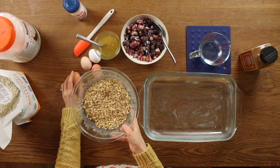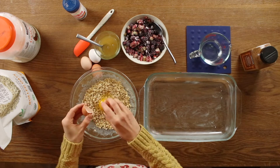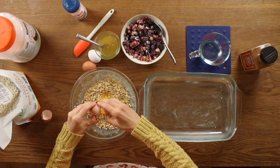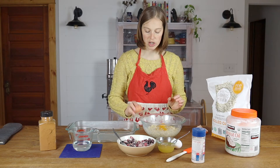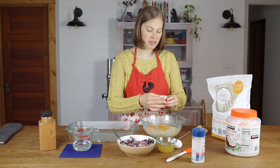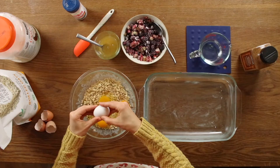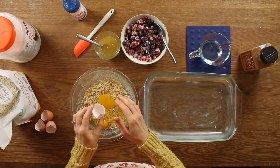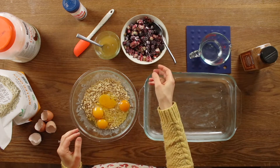We're going to start with our soaked oats and we are going to add four eggs. It's really important for us that we start our day off with good fats, healthy fats, and protein in our breakfast, because that has just been found to really help give you a good start to the day, not crash your blood sugar, and help to keep you full and energized throughout the day.